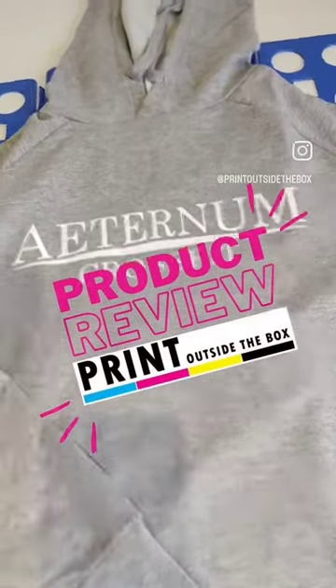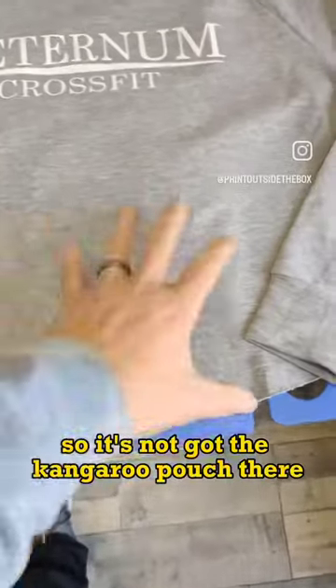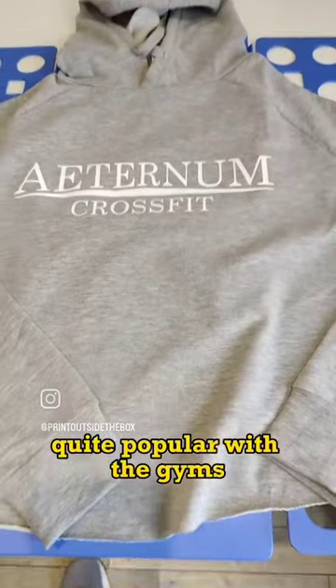This is quite a popular top at the minute. It's a cropped hoodie, so it's a short length — it hasn't got the kangaroo pouch — and it's a lighter material, quite popular with the gyms.